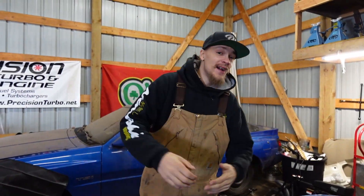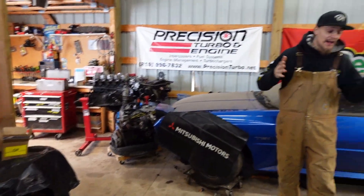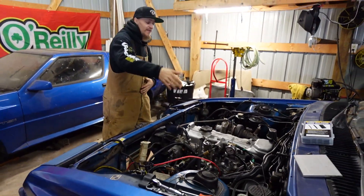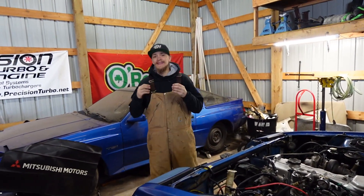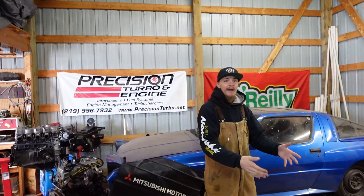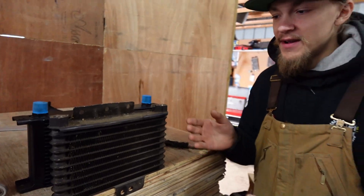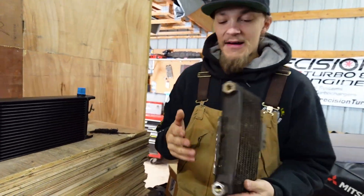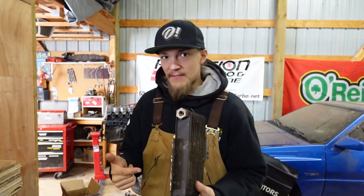We've spent the last couple of weekends putting this Conquest back together ever since Jake decided to take his feelings out on the last engine. We've got an engine in the car, the rest of the drivetrain hooked up, wiring taken care of, and most of the fuel system done. When you experience an engine failure like we did — especially on the bottom end — you get a lot of metal flowing through the system. You don't want to reuse things like the oil cooler because metal gets trapped in there and will find its way into your new engine.